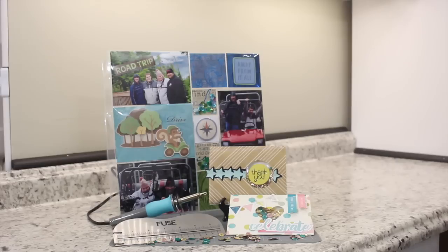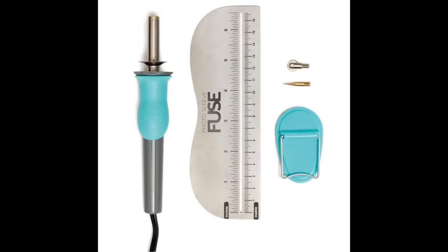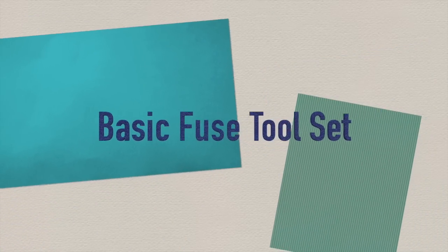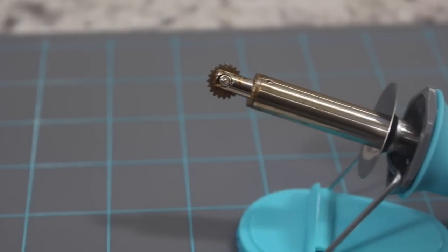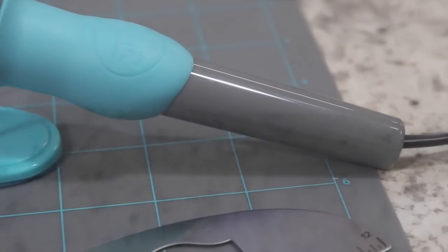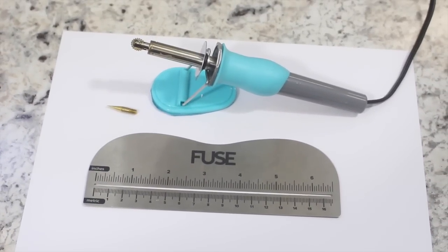But first let's take a look at what comes in the box. Out on the market there is a wide variety of different packages you can get for the Fuse Tool. The two I'm showing you — the basic Fuse Tool, which you'll find in most craft stores and on Amazon — is going to come with the basic Fuse Tool, the fusing tip, the cutting tip, the fuse stand, and a six inch ruler to make sure your lines are nice and straight.